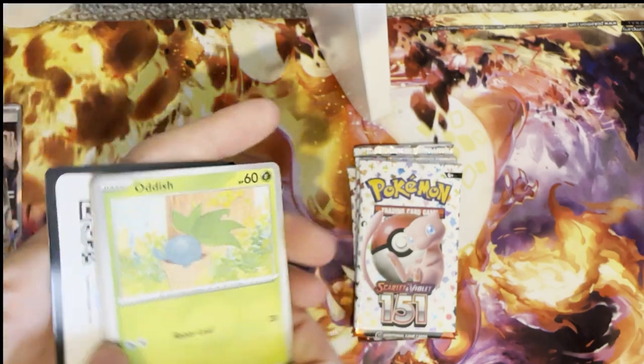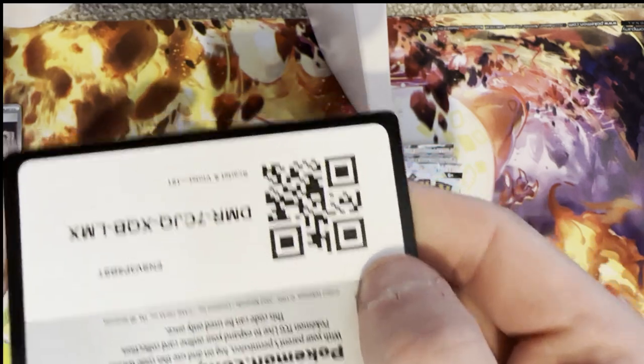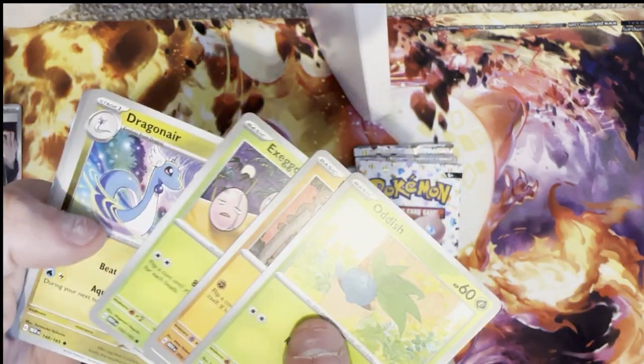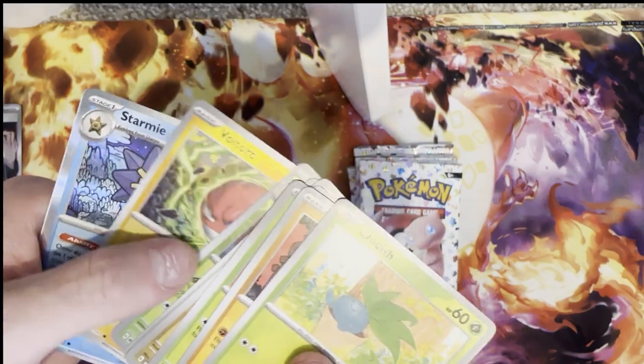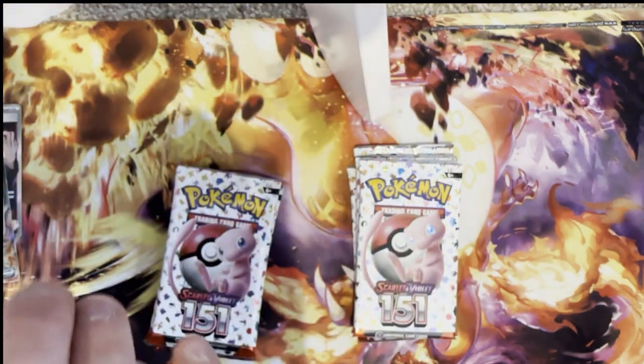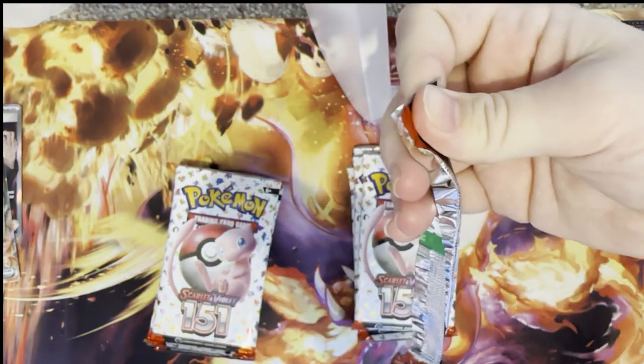Let's see what we can do here — oh, I've just ruined it. So these are the cards we got, let's speed through this one. I got the holo Starmie, nothing else exciting in that pack.